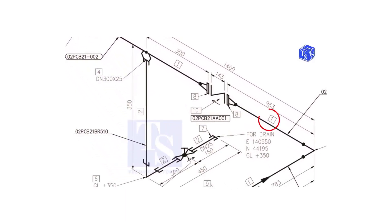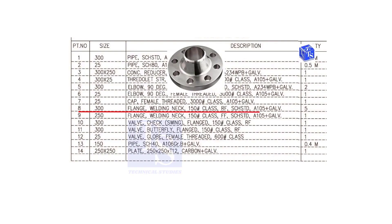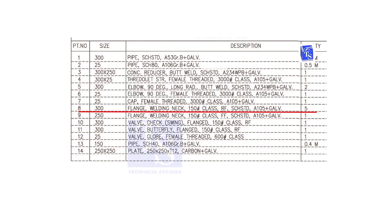We already know what item number 1 is. Check item number 8. Item number 8 is a 300 NB weld neck, class 150, raised face, standard schedule flange. The quantity is 5. You can check wherever this item appears on the drawing.